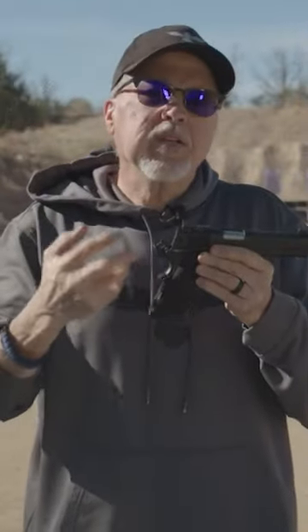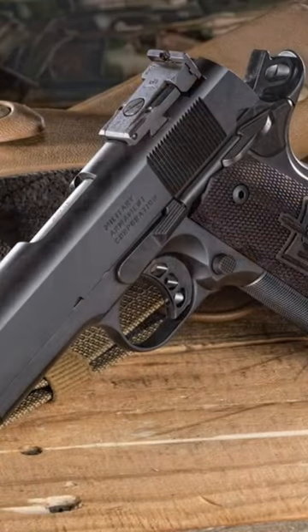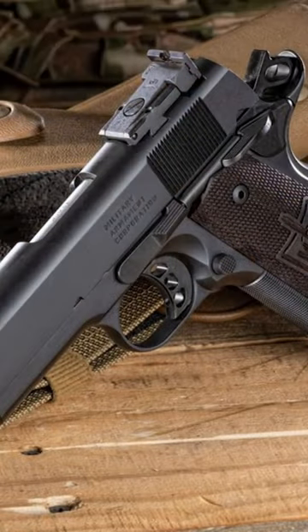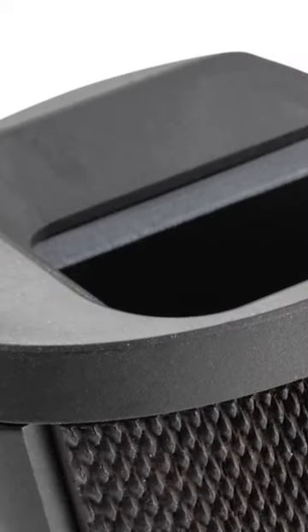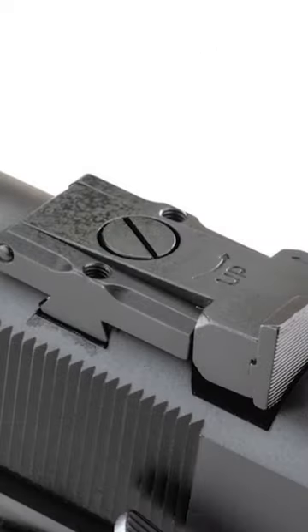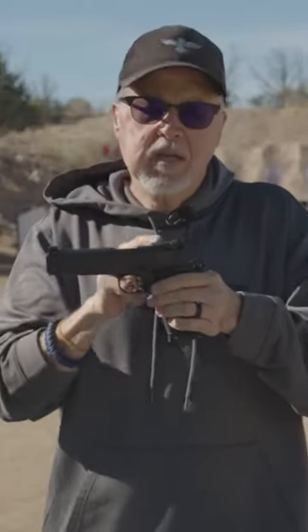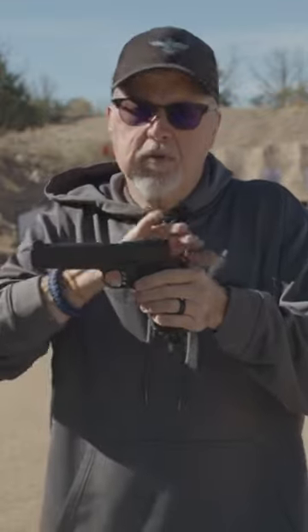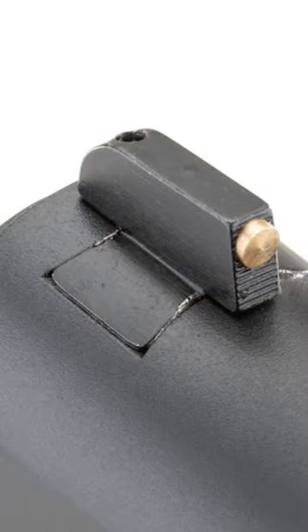The best way to describe this is a reproduction of the fabled Delta pistol from the US Army Delta unit. It features standard straight up-and-down serrations, ambidextrous safety, magwell, a bomar-like rear sight — it's not exactly a bomar but a reproduction of it — set forward for protection so the blade is completely protected, and a gold bead front sight.